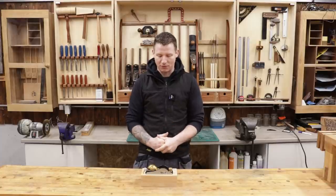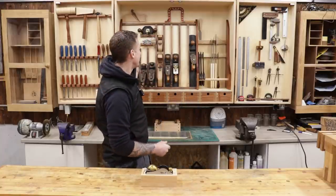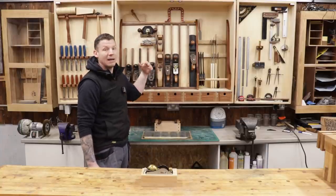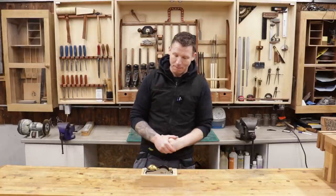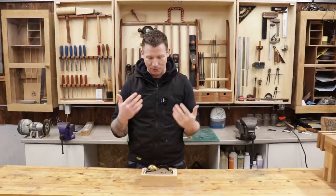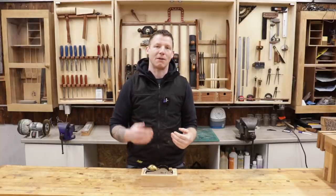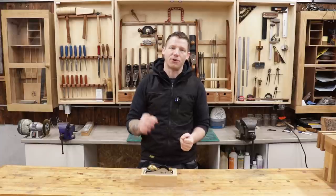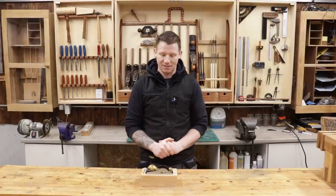I'm quite impressed with it so far. If you watch my channel, you'll know I have a few Quangsheng planes — the number seven, the number five, and the Quangsheng/Luban plough plane — and I really like all of them. The number five is my go-to plane. They're really well built, made in China, and produced under a couple of different names: Wood River in the United States, sometimes called Luban or Quangsheng. Workshop Heaven has the Quangsheng planes made to British standard, which is better than 1.5 thou or 0.04 millimeters for flatness on the sole.